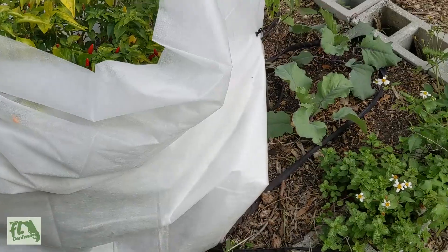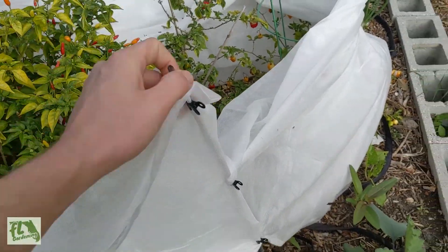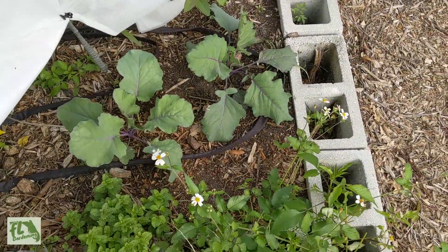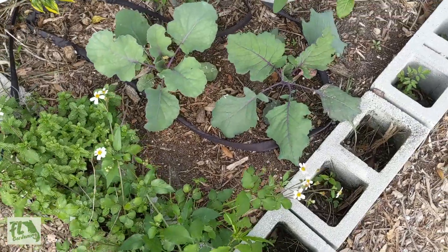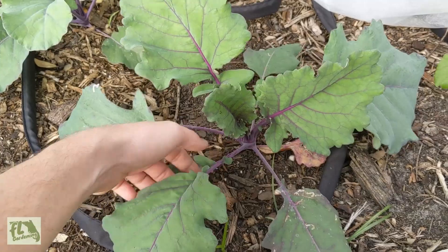The blanket wasn't put on there the best — I just used a tomato stick and a couple of clips and clipped it around them. This is kohlrabi right here, and it's doing pretty good. Kohlrabi definitely likes the cold — it's coming right along, looking really happy and healthy.